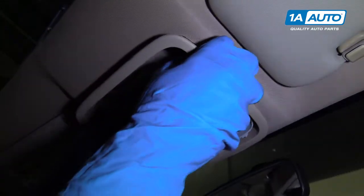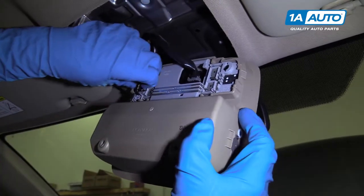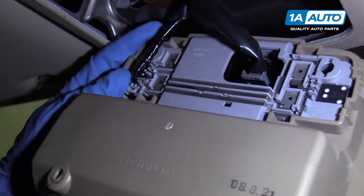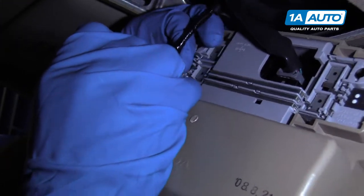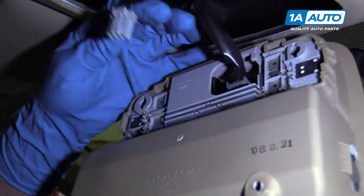Pull that one out and grab it and pull it down. There's a connector right here — disconnect this connector. Use a straight blade screwdriver to push down the tab and pull the connector out, just like that.